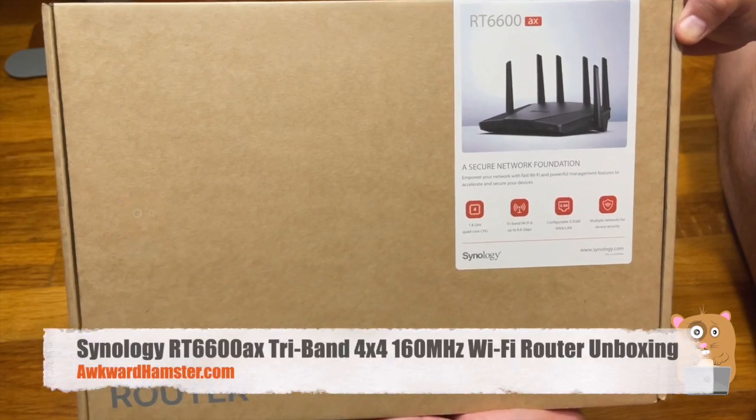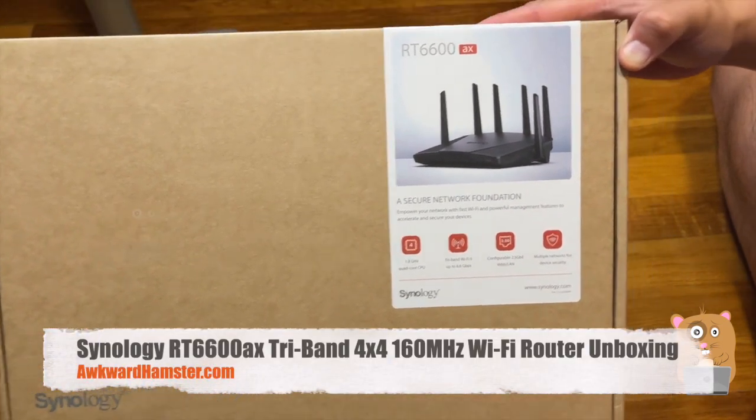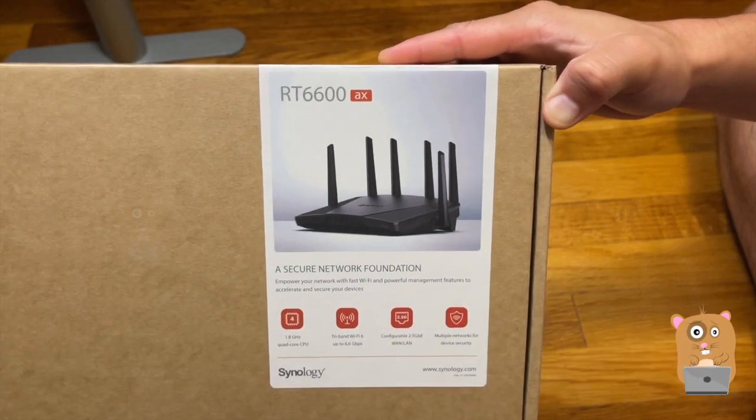Hi, welcome to Awkward Hamster. Today we'll be unboxing the Synology router model RT6600AX.